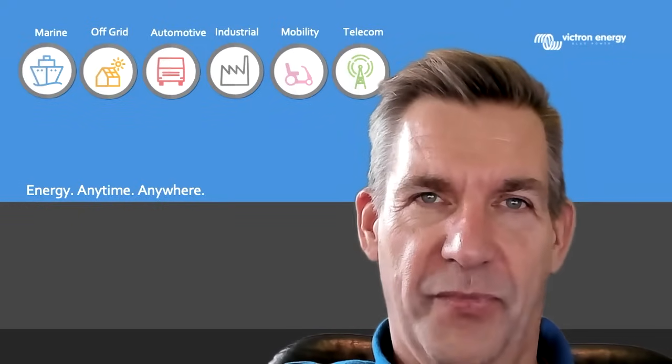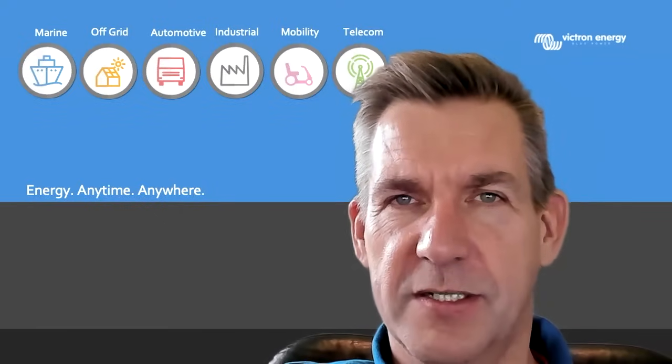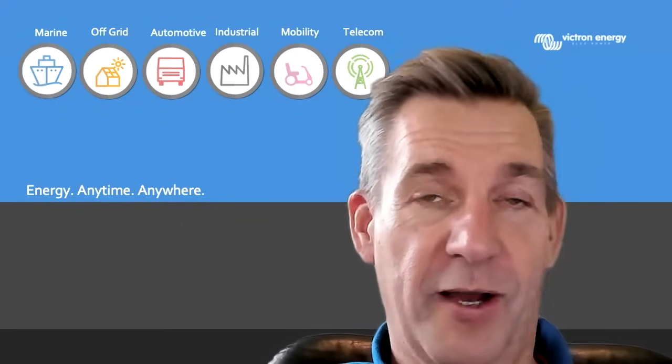This was all for now. Hopefully you learned something from this explanation. If you have more questions, please have a look on the Victron Energy community page, where also many answers on synchronization and battery monitoring can be found.